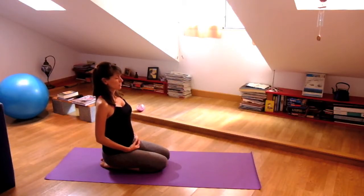Start seated on your heels with your knees bent, your hands in your lap. Take a few long deep breaths to start your practice. Feel the length of your spine and try to breathe with ease.